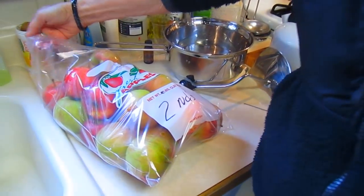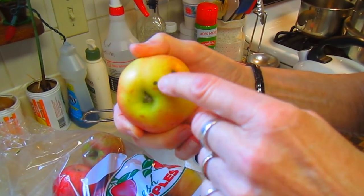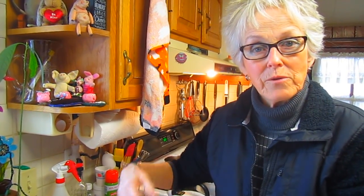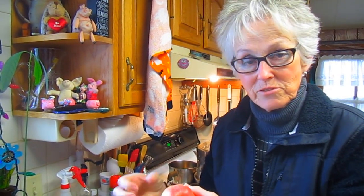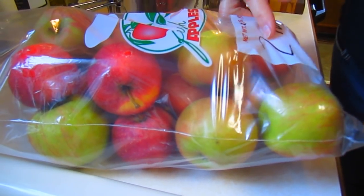We found out a couple years ago that it's best to use seconds. Seconds mean that these apples are not perfect — they're not the kind of apple you'd find on the store shelf because they have little blemishes. We call them sugar kisses because some of the sugar has escaped, but not enough to change anything. The people at Bass's told us it's best to use a variety of apples when making applesauce, so you get a mingling of flavors — some sweet, some tart, some deeper. So we get bags of seconds with a whole variety in them.